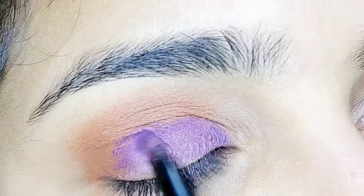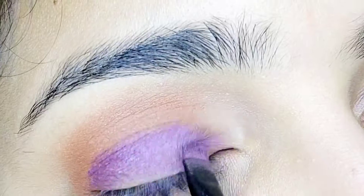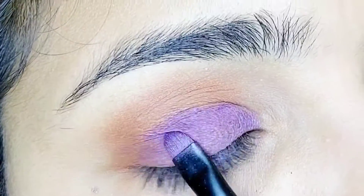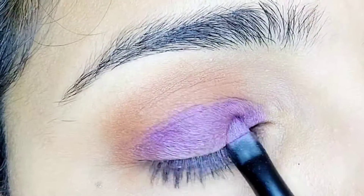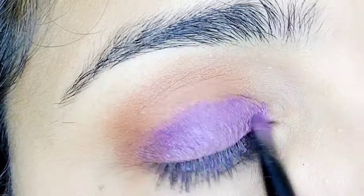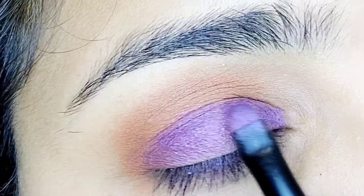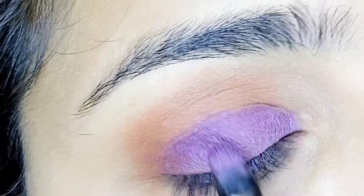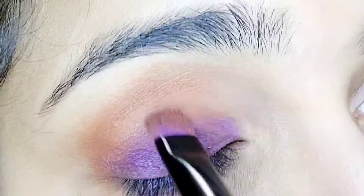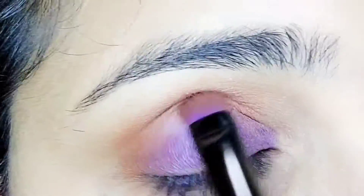Using a blending brush, blend the brown shadow and violet shadow together along the crease and on top of the eyelid. Blend the two shades together until the transition is smooth.